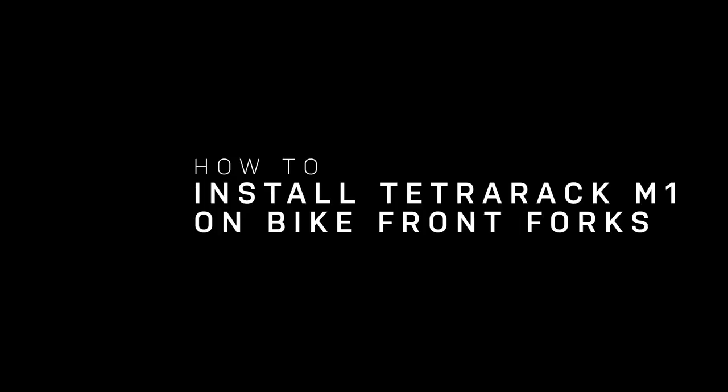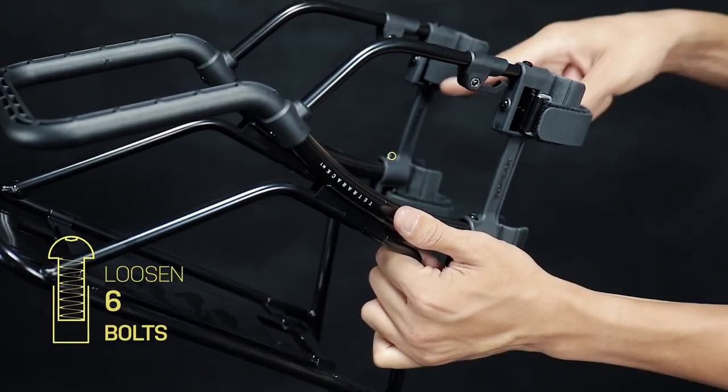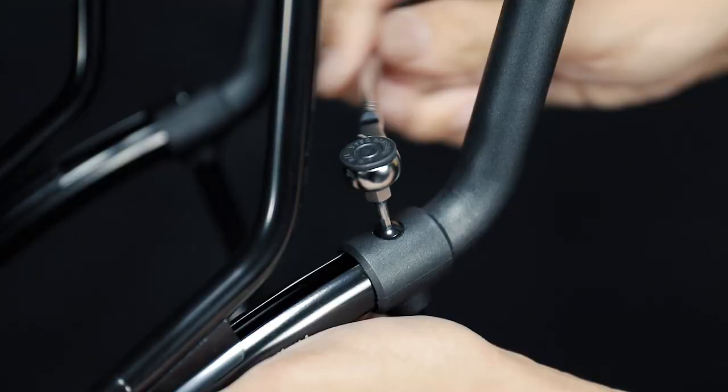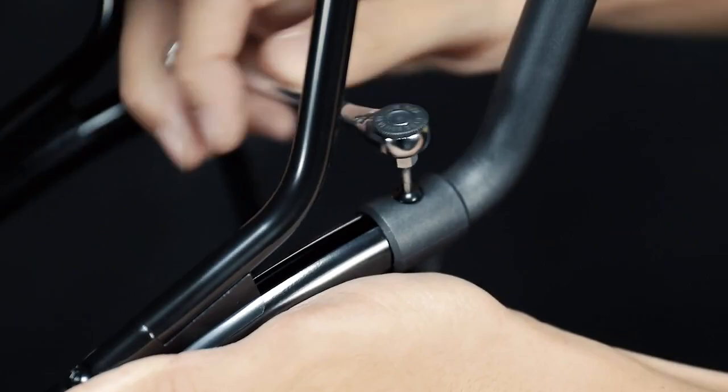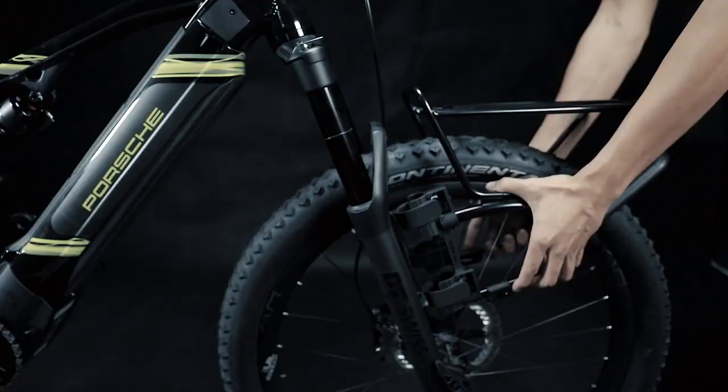To adjust the width of Tetra Rack M1 to fit your bike's front forks, first loosen the six bolts on the rack with a 2.5 mm Allen key. We suggest using the Top Peak Ratchet Rocket for easy access to unscrew the bolts. Then adjust the width of the rack to fit the front forks by slightly expanding the legs outward.